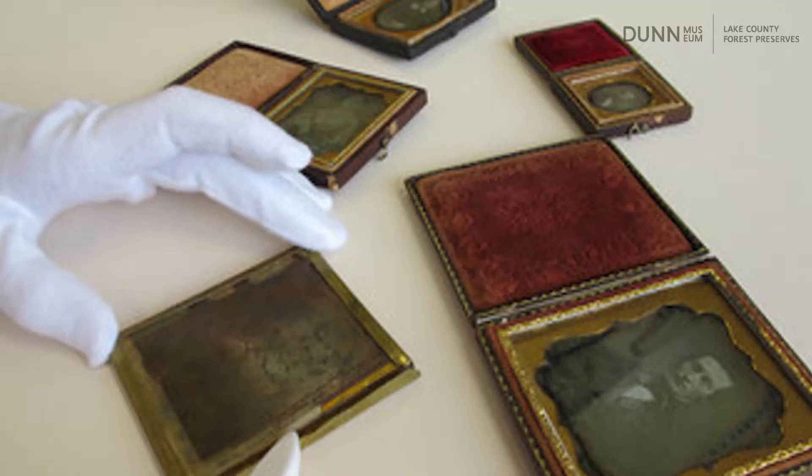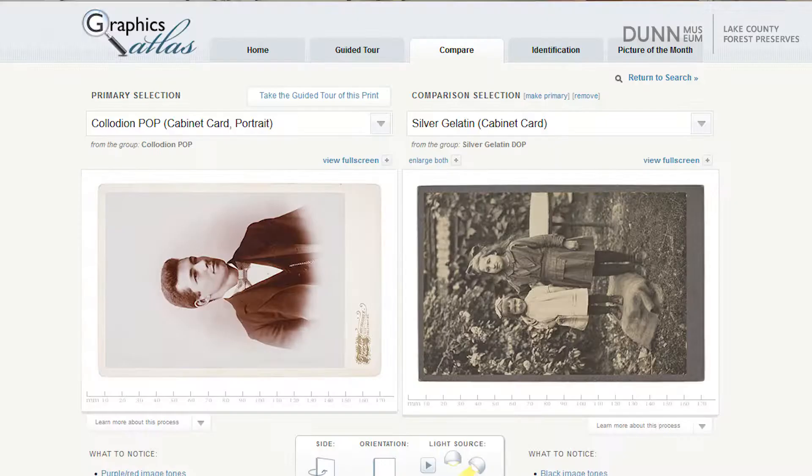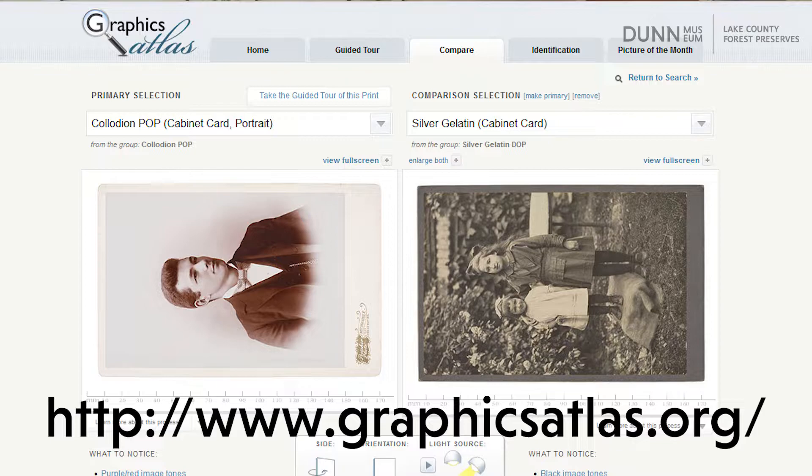The earliest photographic process was developed around 1839 and these early photographs are often found on metal or glass instead of the paper that we think of today. There have been a lot of processes since then leading up to our traditional photographic prints, and even our digital pictures today that we get printed at a kiosk, at a store, or upload online to get printed, use different processes. So your best bet is to do a little bit of research on how your photograph was printed, and that will help you decide how to care for it.